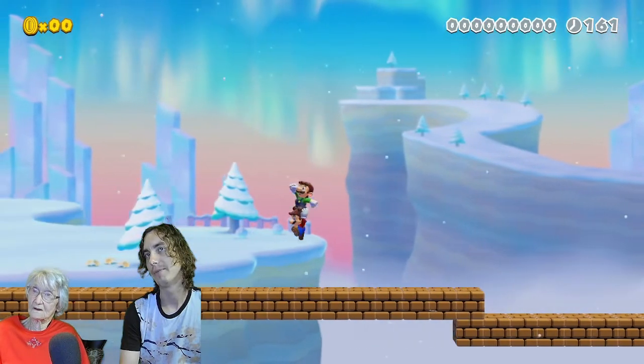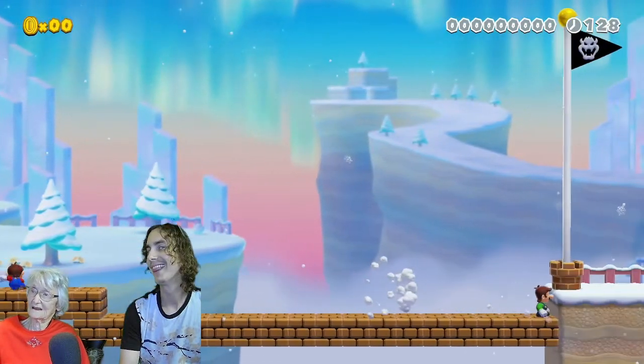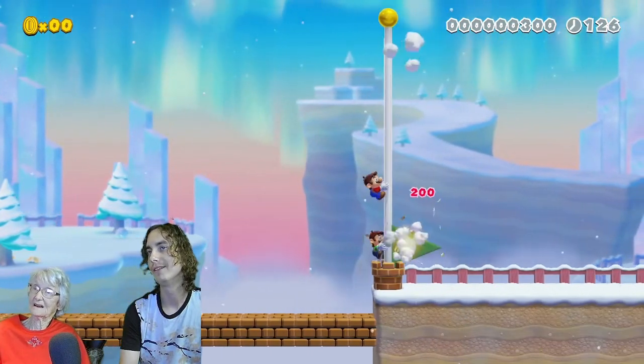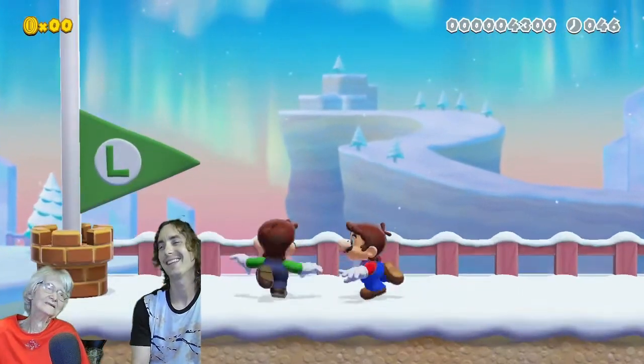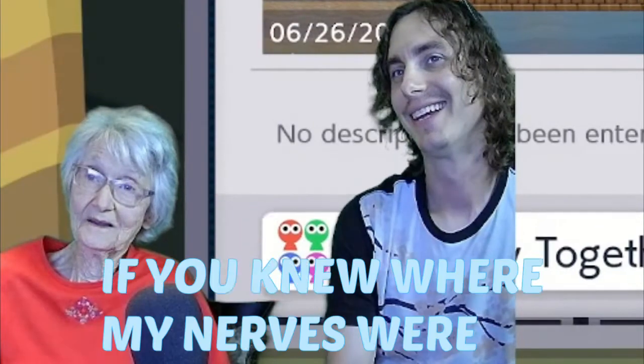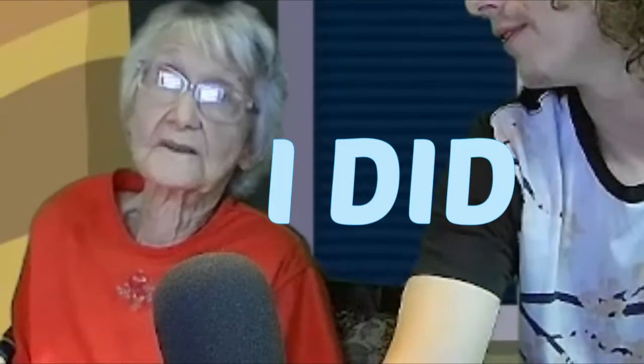I'm gonna take you back to the beginning, you'll go faster — see? Now jump, jump — whoops, I got confused on who I was. You did it, Granny! It's pretty fun right? Yeah, but I've played some pretty hard ones. Well Granny, I hope you had fun — did you have fun? I did. Good job!